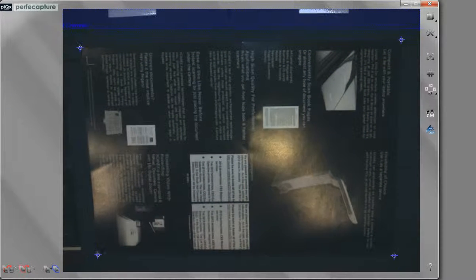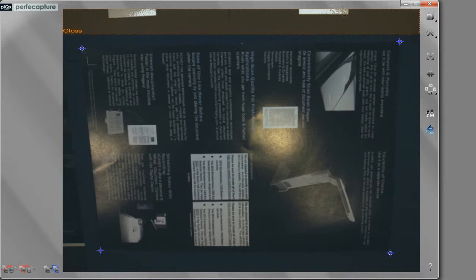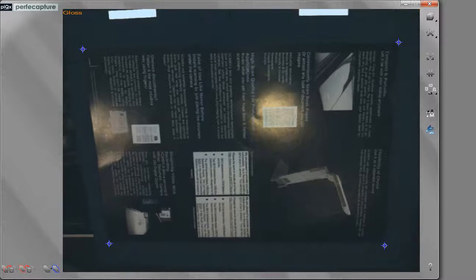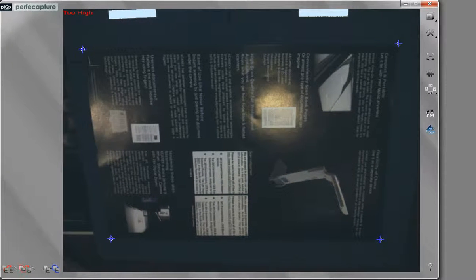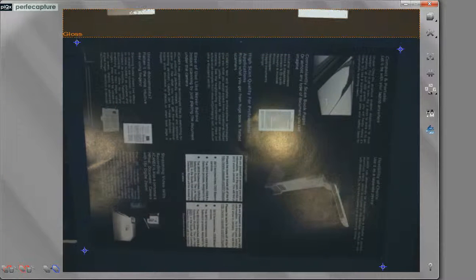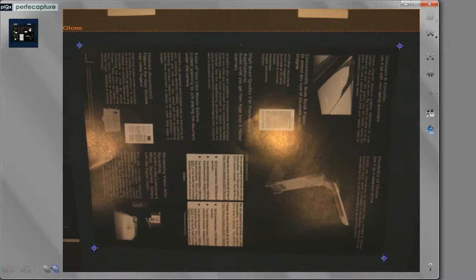ScanX has a unique feature to solve this. Simply tilt the stand or laptop screen downwards until this region changes color from blue to orange. However, do not tilt the stand or laptop screen too much, as this will result in scans with very poor resolution or blurred. As long as the glossy document is outside the orange region, the details and data within the document shall remain intact and clear.